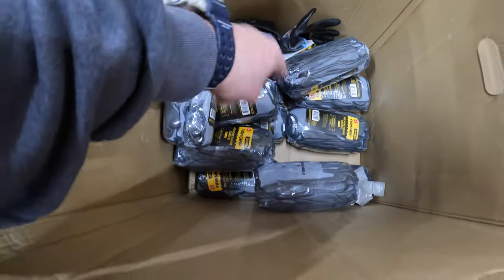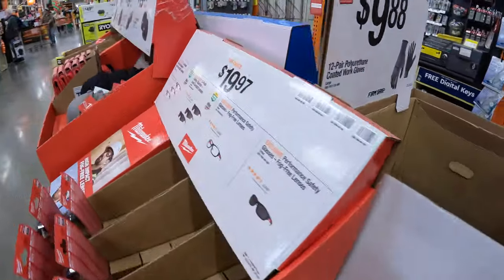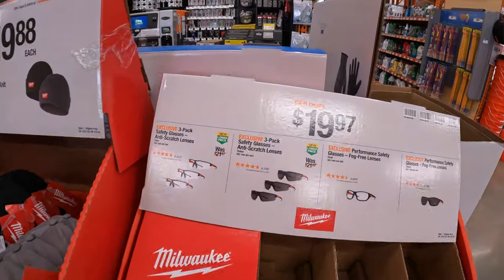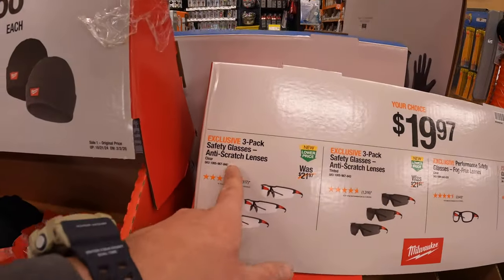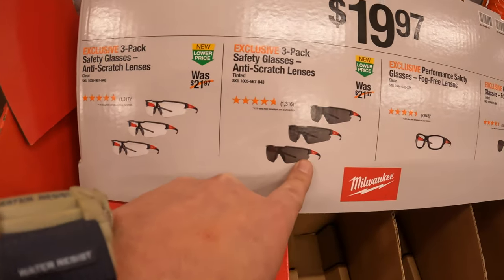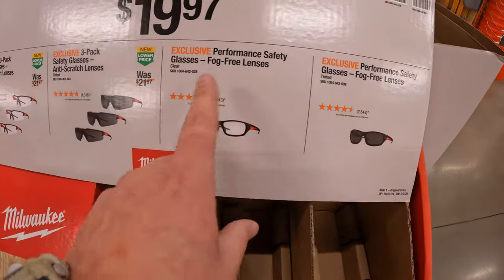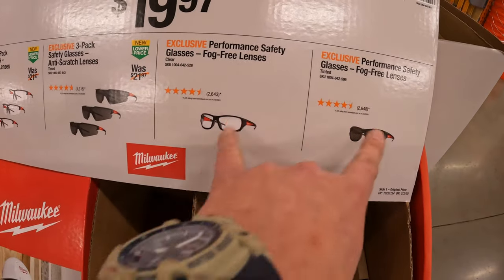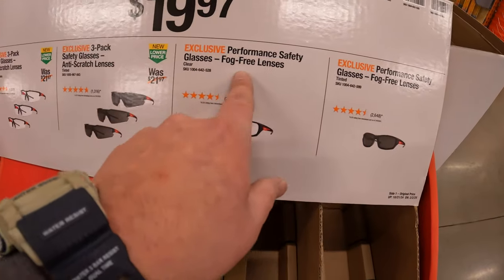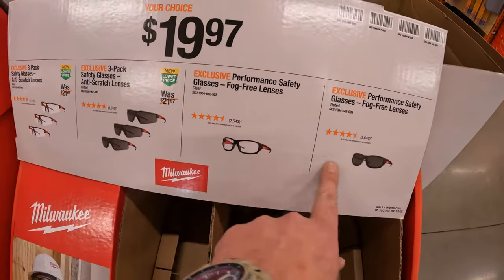FirmGrip has for $9.88 a 12-pair of polyurethane coated work gloves in their own wrapping. $19.97 your choice - they have a three-pack of anti-scratch safety glasses, they have them in tinted. Or they have two separate tints with their performance safety glasses - $19.97 your choice.